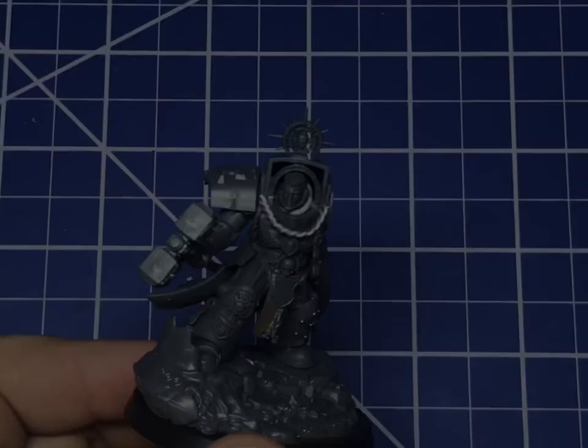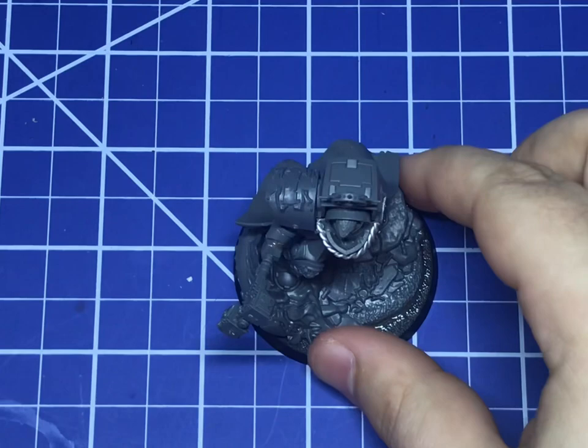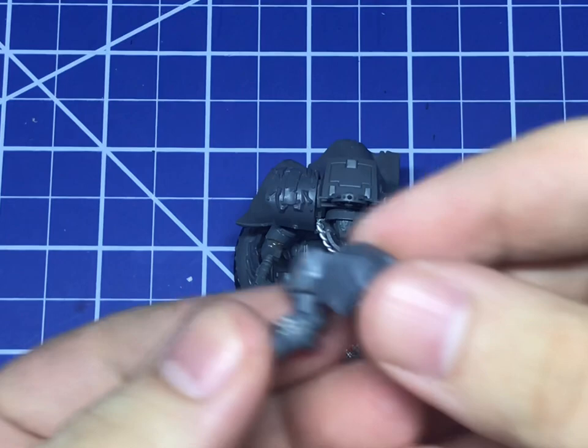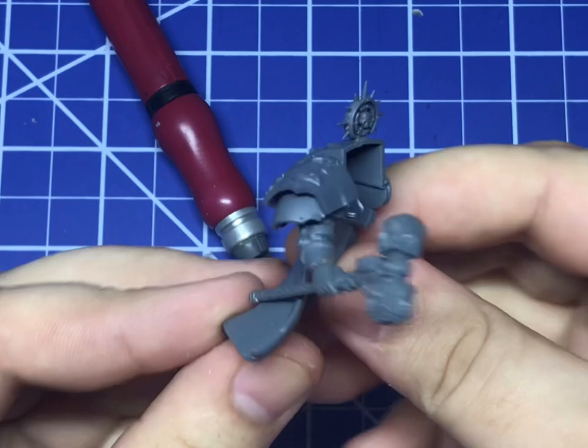I had one final option. I found these in the Ravenwing upgrade sprue. I'm not quite sure what they actually are for, but as you can see, they fit perfectly and give him the bulk I wanted, as well as being very ornamental. What I ended up doing was using these bits for the top of his shoulder pad, with some slightly modified Tartarus pads to cover the bottom of his shoulder, and frankly, I think it looks fantastic. Regal and brutal — just how a Space Marine Chapter Master should be.